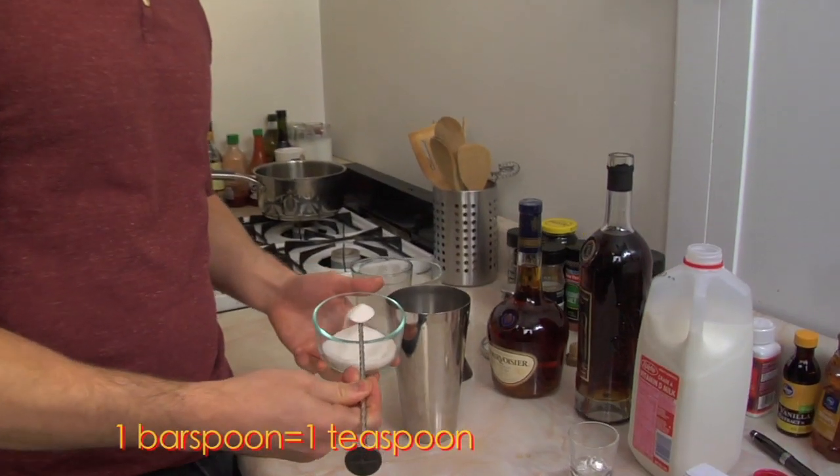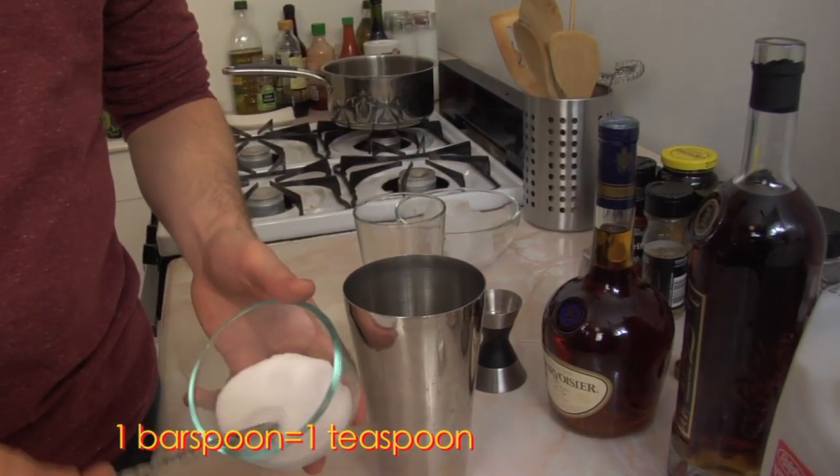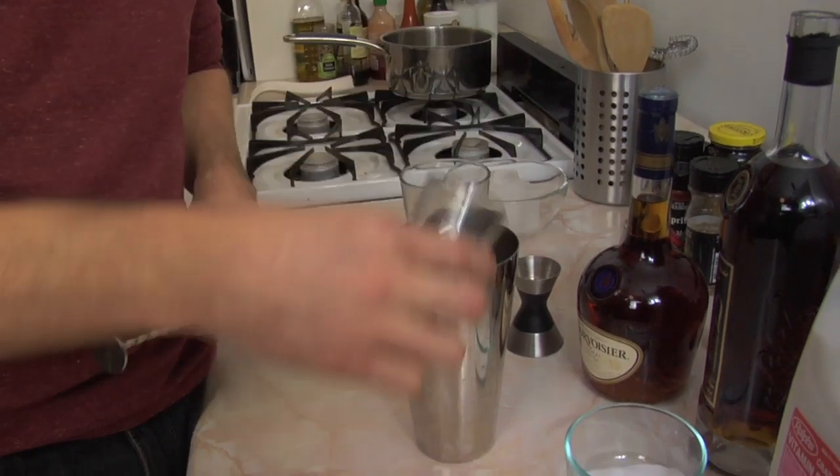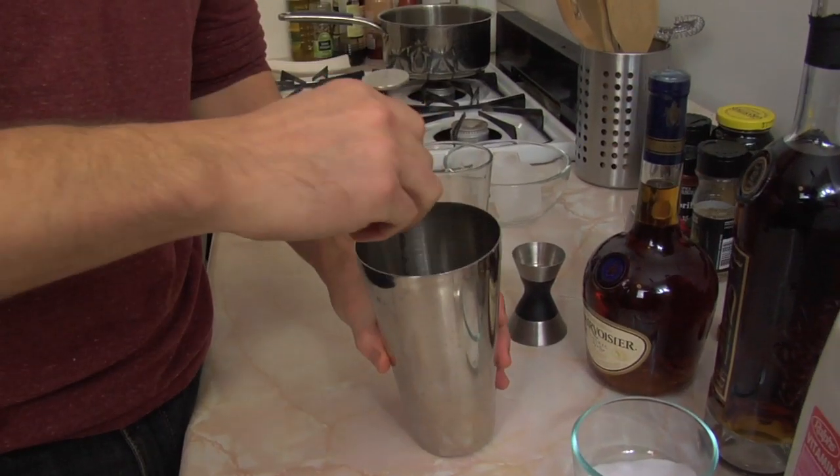You're going to start by using two heaping bar spoons of sugar. Next you're going to add two bar spoons of water to dissolve that sugar. Basically what you're making here is just simple syrup, so if you already have simple syrup go ahead and use it, or if you want to be classic, just go this way.